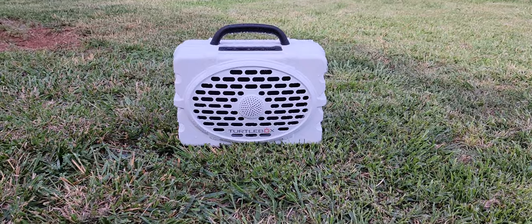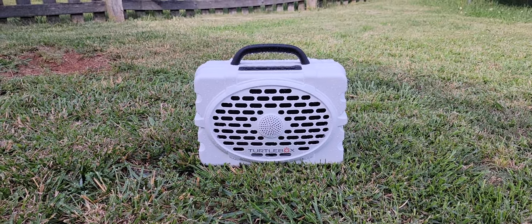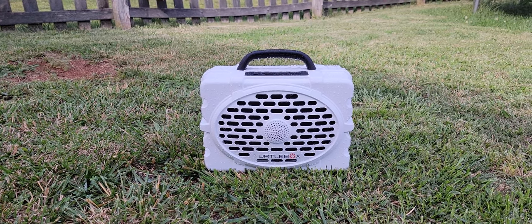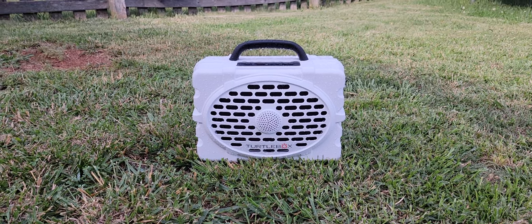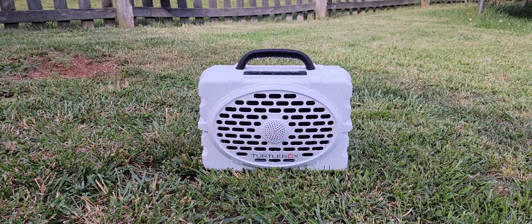If you're at the beach with anything around salt water and this does get wet, when you get home just rinse it off with tap water from the hose or whatever, and that'll keep your Turtle Box working perfectly for a really long time.